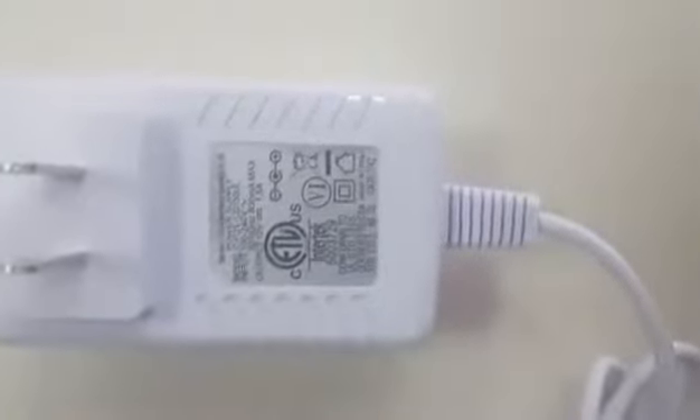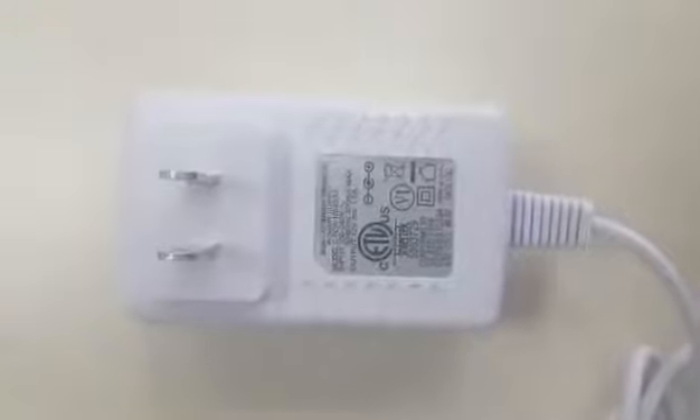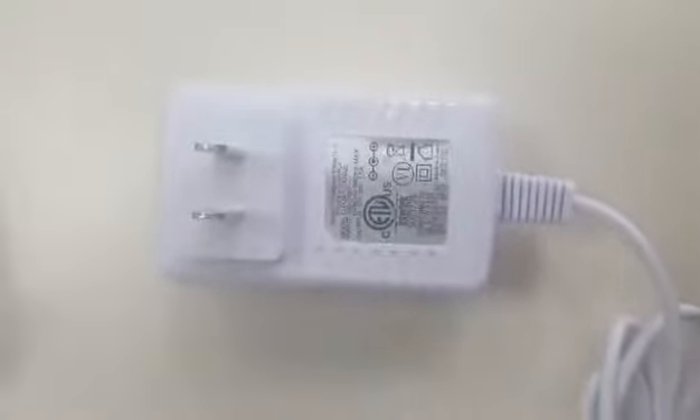Hello, here are our wall adapters for 12V, 1.5A. This is the US one, and we can also do EU, UK, and Australian plug versions.